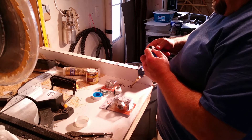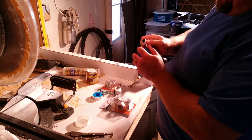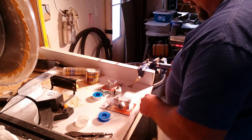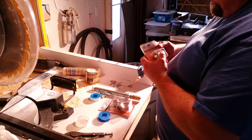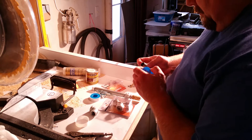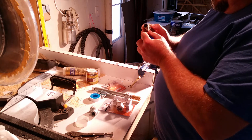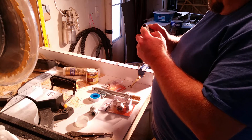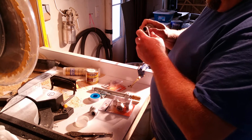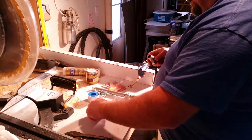As best I can remember, you wrap thread tape as if you were screwing a bolt on - going down the threads as if it were being tightened. That keeps it from unraveling when the fitting goes on. I'm going to put this MaxLine on here, so this is where it's going to go up the wall. I'm probably putting too much tape on, but I don't want it to leak.